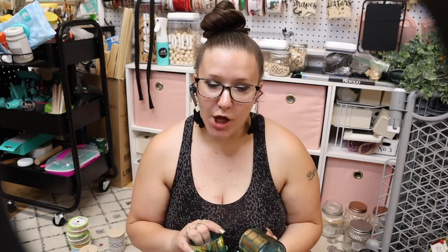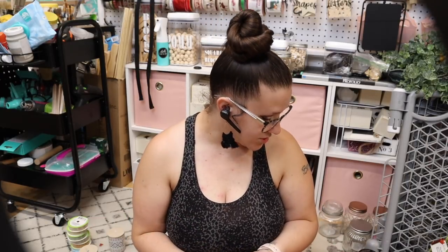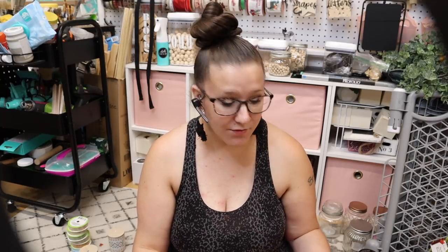Comment down below if you guys are going on vacation this year, and if you are, where are you going? If you're not going on vacation, just say 'I'm not going on vacation.' I will put together a box for one lucky winner. I want to give back to one of you that may not be so fortunate. I love to give back and show my appreciation. Leave a comment — are you going on vacation? Where are you going?